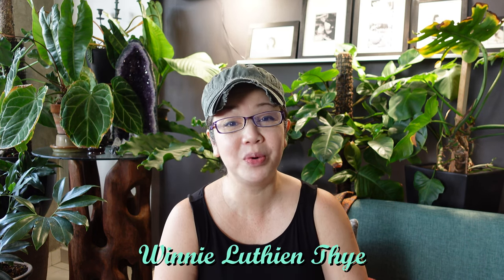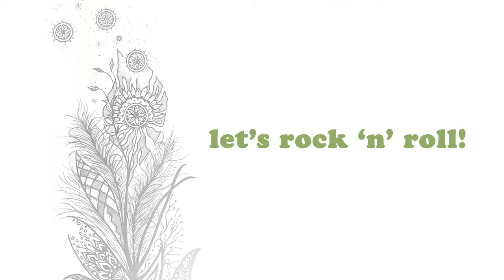Hello beautiful people! Welcome to my channel once again. My name is Winnie Luthien Thai and I hope every one of you is keeping well. Today we're going to be doing something really special. We're going to be building a new bed for my little girl using two IKEA products — a Billy bookcase and some Kallax units. This bed is going to provide her with lots of extra storage for her stuff. So without further ado, let's rock and roll.